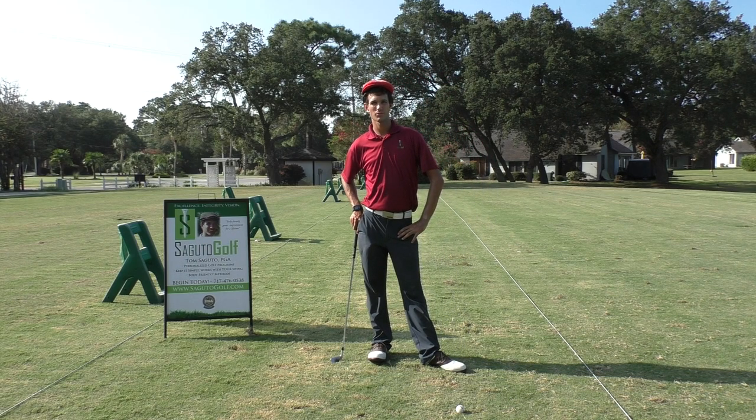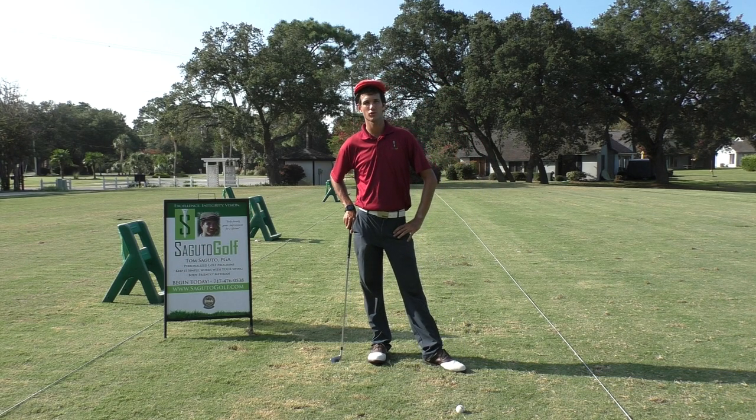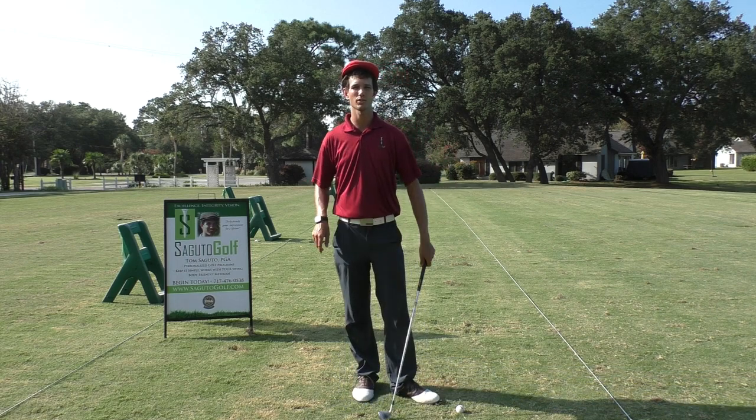Hey there fellow Segudo golfers, Tom Segudo here, PGA member, founder of Segudo Golf, here with your weekly e-video tip.